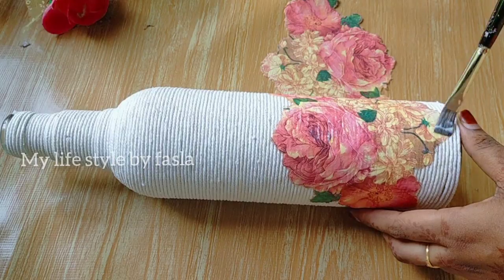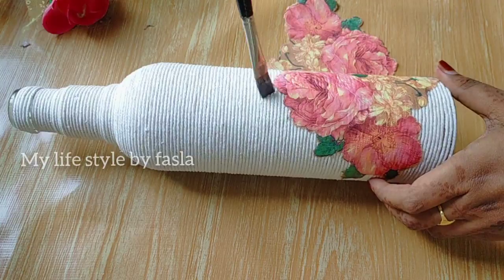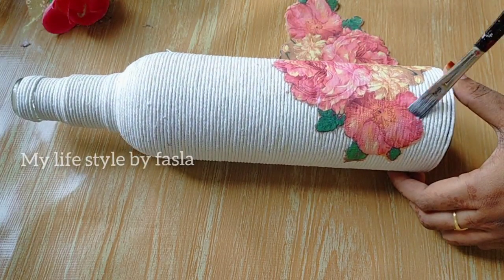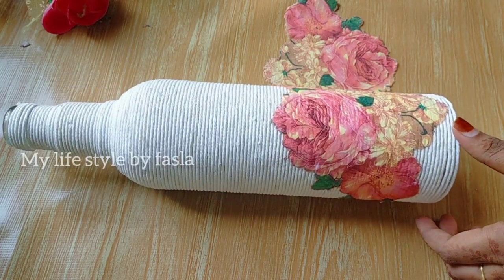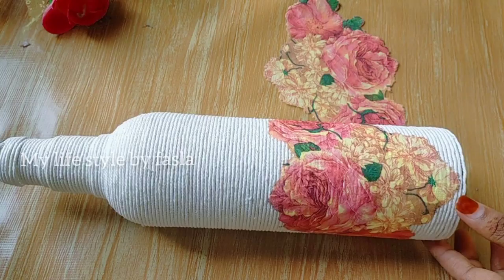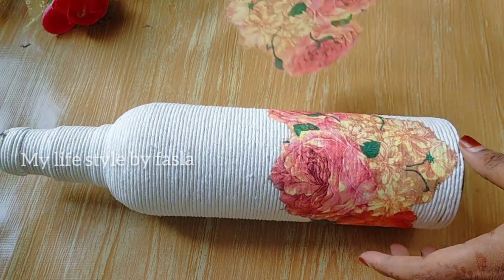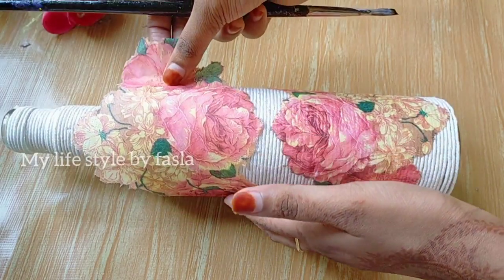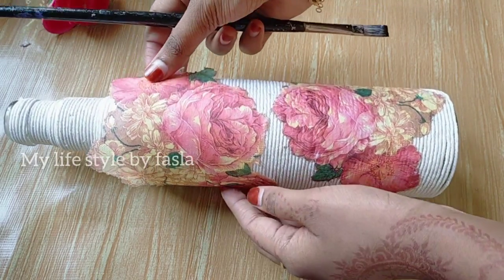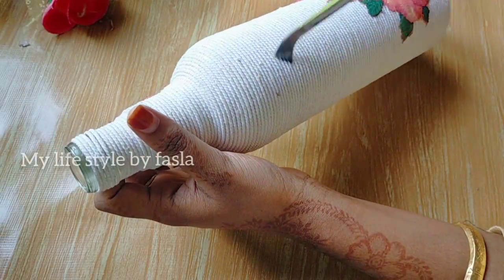I will put it on the face and finish it. We will put this in the next section. We will put it on the top of the bottle.